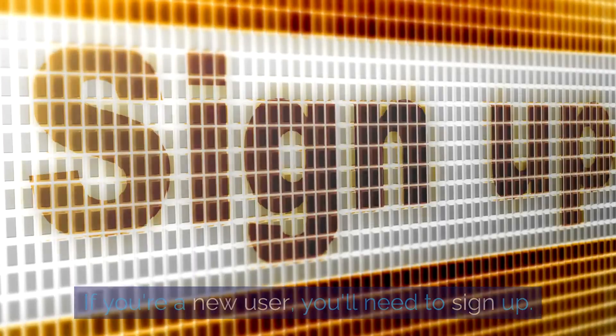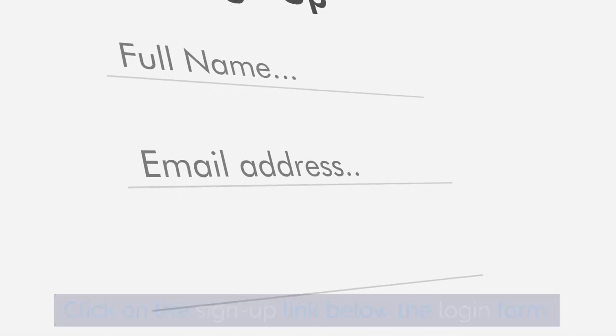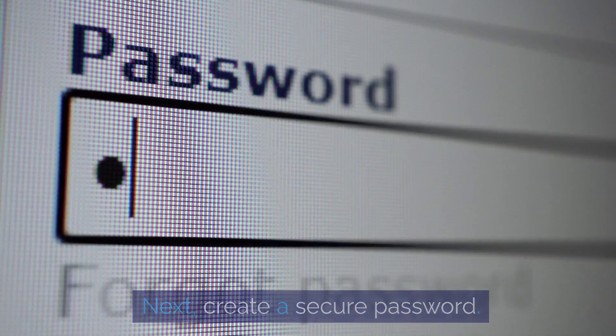If you're a new user, you'll need to sign up. Click on the sign up link below the login form. Now, fill in your personal details — these will include your full name, email address, and phone number.